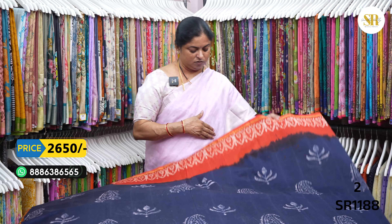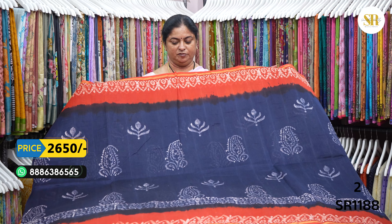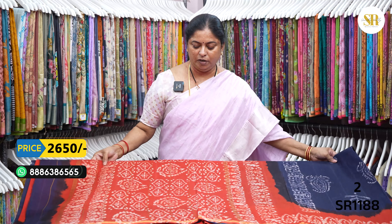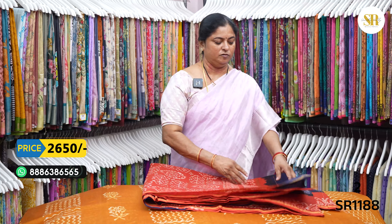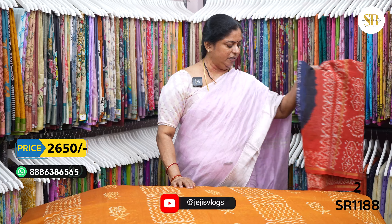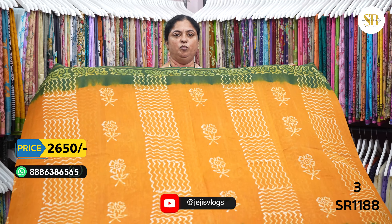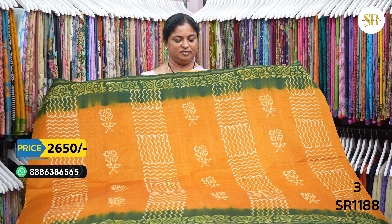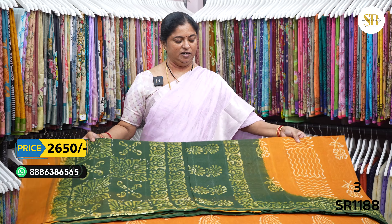Every color will be the same color. Pallu — it's a cherry line. Blouse. 2650 plus shipping. Mustard and bottle green color combination. Simple and neat.